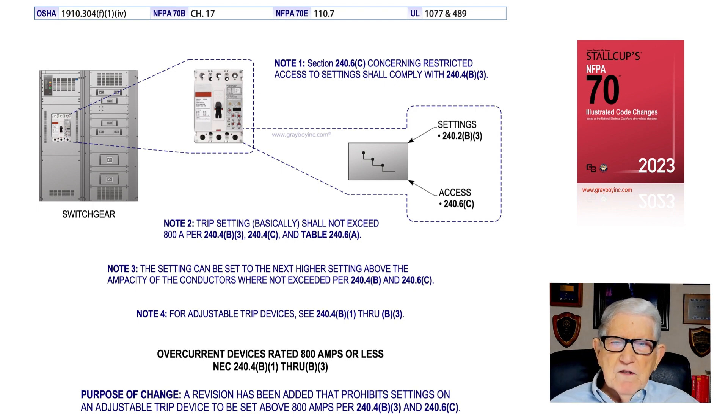Note 3: the setting can be set to the next higher setting above the ampacity of the conductors where you do not exceed 240.4B and 240.6C. In other words, you cannot set that adjustment above 800 amps — it must be set below 800 amps to comply with this requirement.